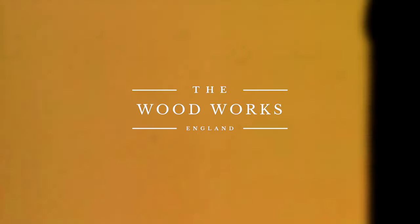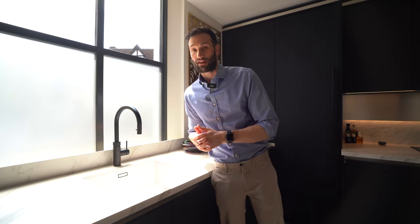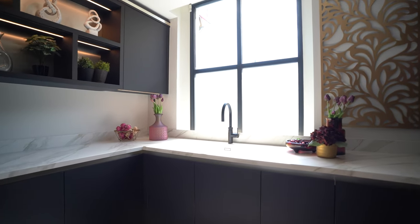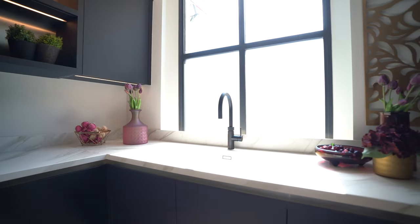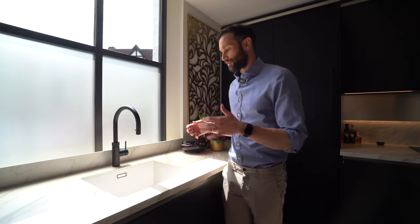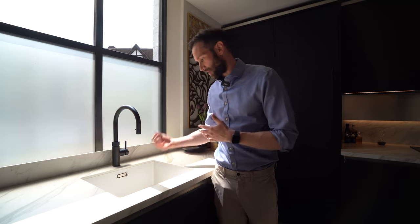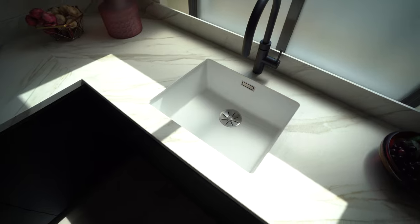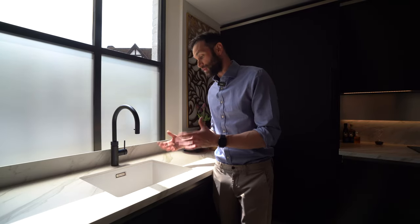The first sink option I want to discuss is called a silgranite, or sometimes called a percorts. These are available from a range of suppliers like Blanco and Franke — some of the bigger names you know. The real key selling point of these sinks is that they come in a number of colors. We're showing this one here in white, but it also comes in cream, taupe, black, and stone gray.